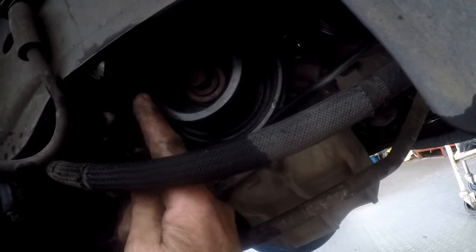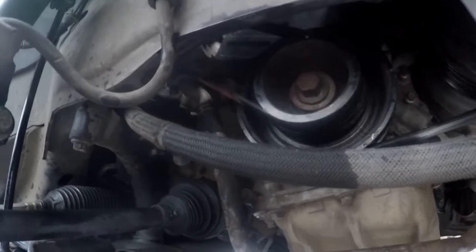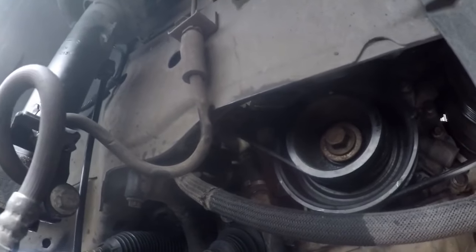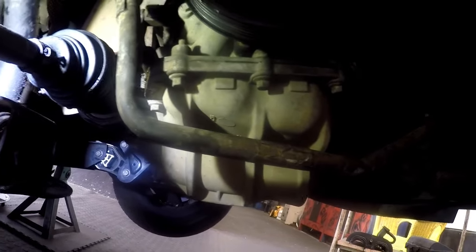These fan belts on this car have no adjustment to take them off, so you basically just have to use a screwdriver and roll the engine to get them off. I'm not going to cover that in this video because it would be too long — I'll show that in another video.